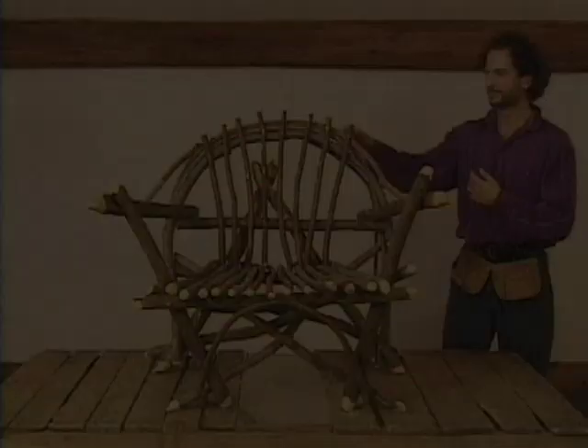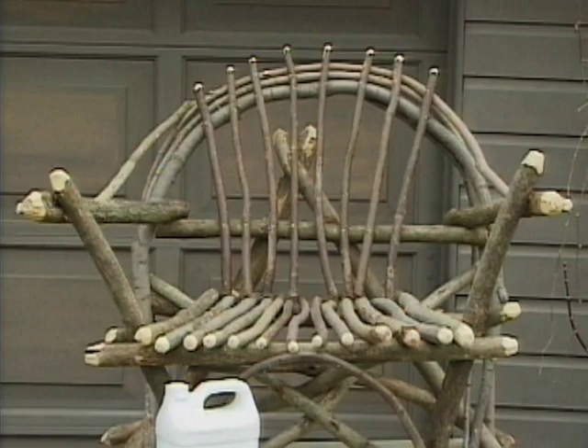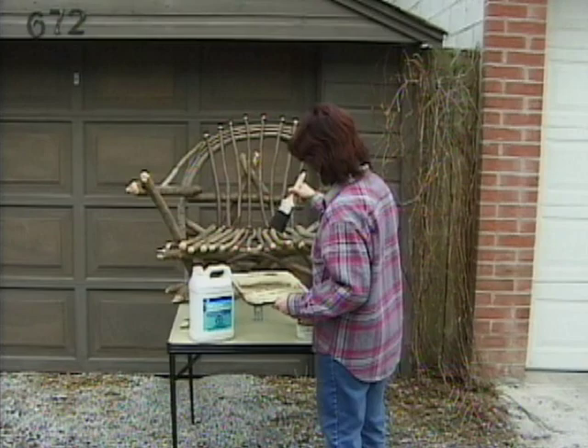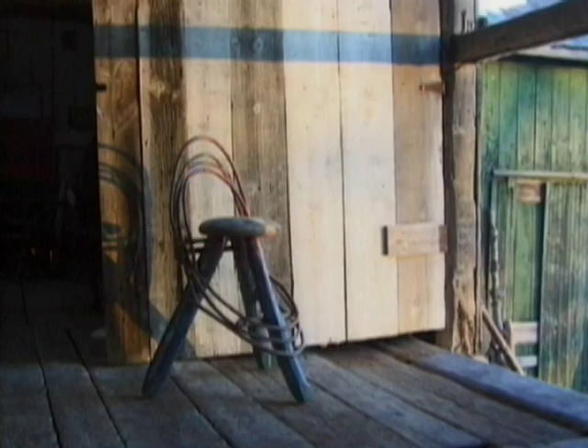Your chair is now complete. If you want to put a protective coating on your chair, wait a couple of weeks for the wood to dry. We recommend using a good quality outdoor varnish or a polyurethane satin finish. In either case, dilute thirty percent with paint thinner and apply the finish with a three inch paint brush outdoors or in a well-ventilated area. Natural wood can be used to build all kinds of furniture, such as benches, nest chairs, tables, stools, and beautiful accessories for your garden. We hope you enjoyed the show. Bye for now.